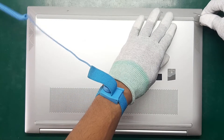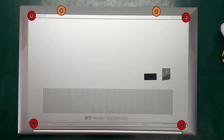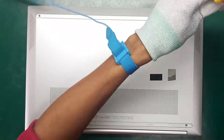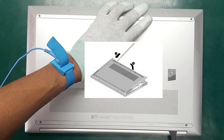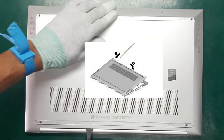First, remove the two rubber feet. Remove the four Phillips M2.5 times 6.5 screws from under the feet and the two Phillips M2.0 times 5.0 screws along the bottom edge of the bottom cover, starting near the hinges. Use a plastic tool to release the bottom cover from the computer.